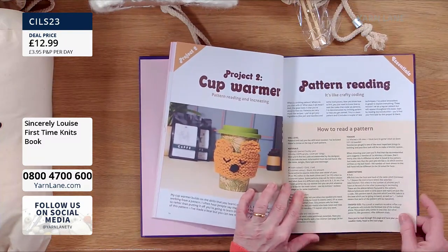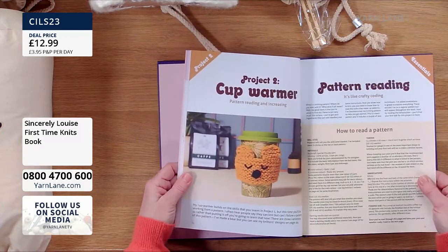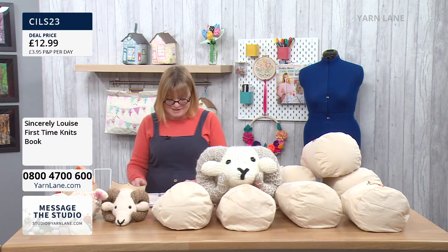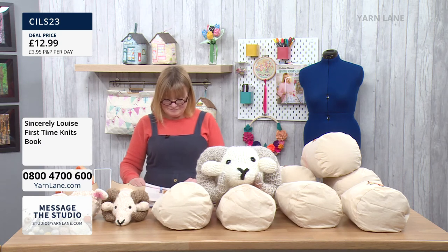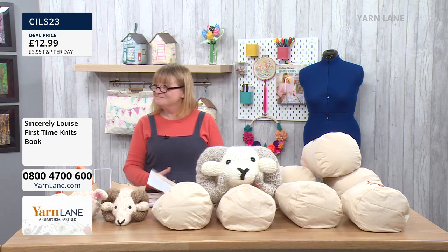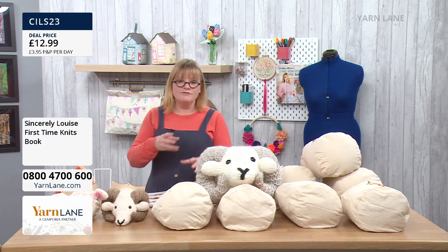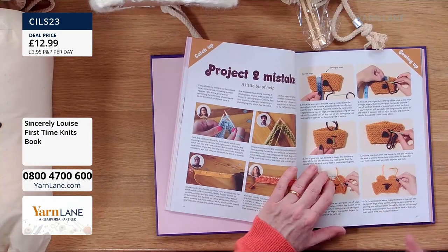You've got the cup warmer — that builds on the skill. So if you know somebody who wants to start knitting, this is ideal. It even talks about tension — as all knitters know, it's all about tension. It covers increasing too. A lot of viewers can already knit but not everybody, so it's really nice to have something right from the beginning.